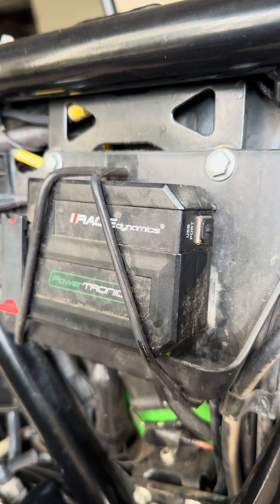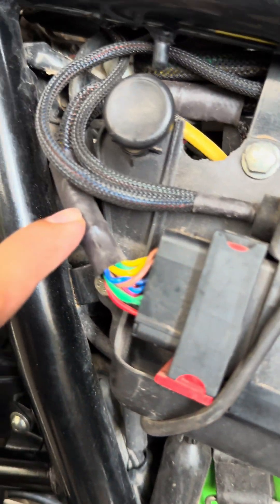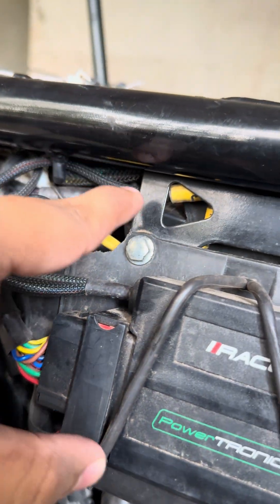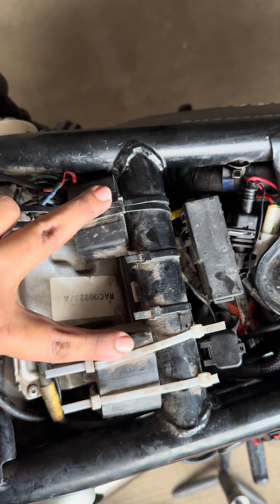As you can see, this wire goes from here, under the seat, towards the sparks and fuel ignition.